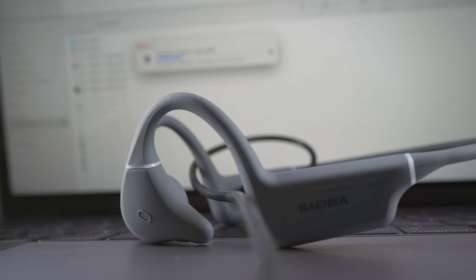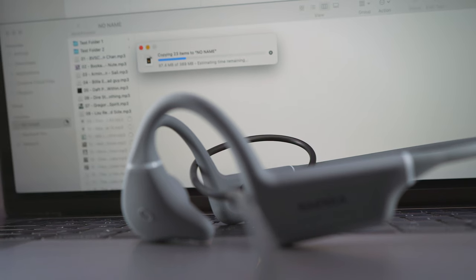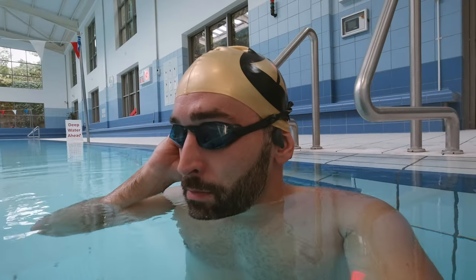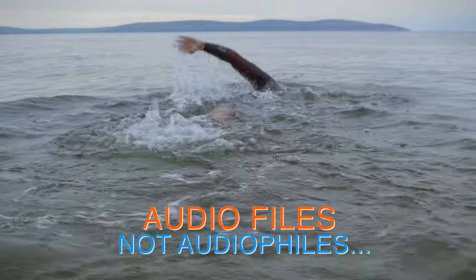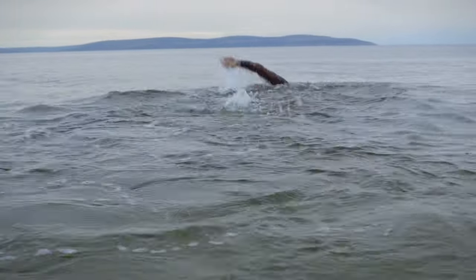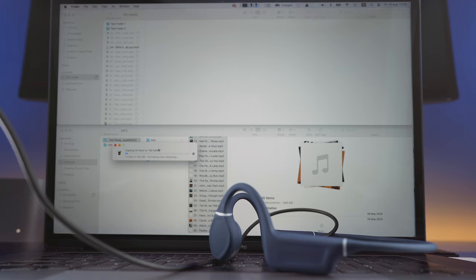Talking about these cables takes us to offline use and MP3 mode. Offline use is the only way to listen to music in the pool or in the sea, because Bluetooth will not work underwater. So you will need audio files stored onboard the headphones, and the proprietary USB cable you get in each box is the only way to transfer your MP3s or WAV files from your computer to the built-in storage.